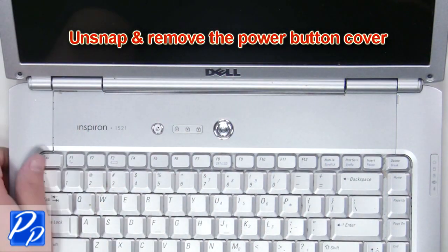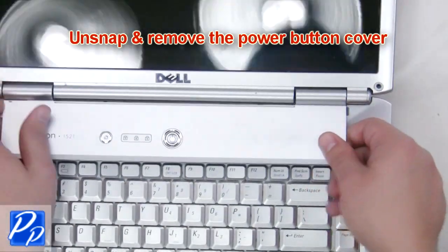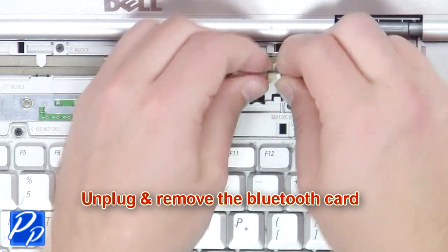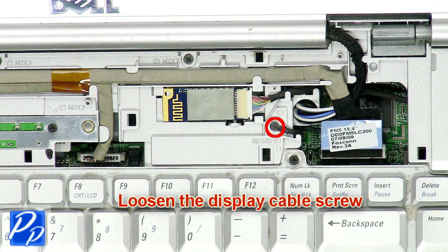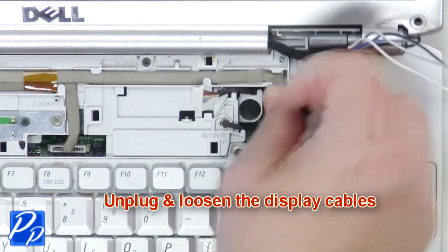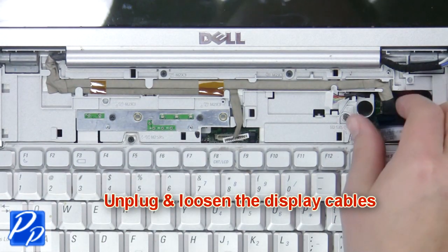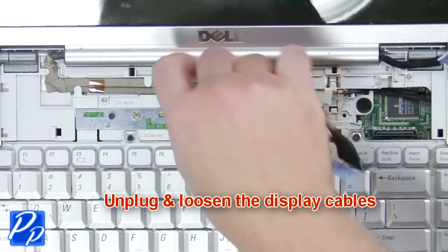Unsnap and remove the power button cover. Then unplug and remove the Bluetooth card. Loosen the display cable screw. Then unplug and loosen the display cables. Now remove the LCD display.